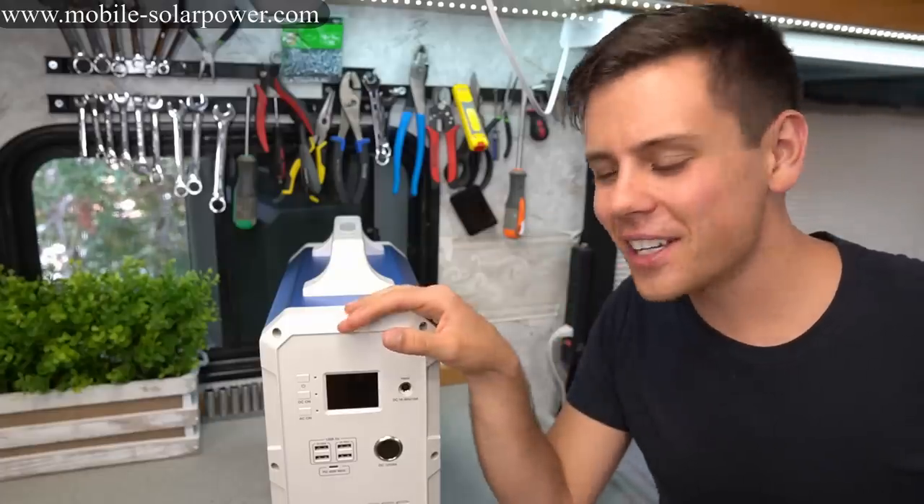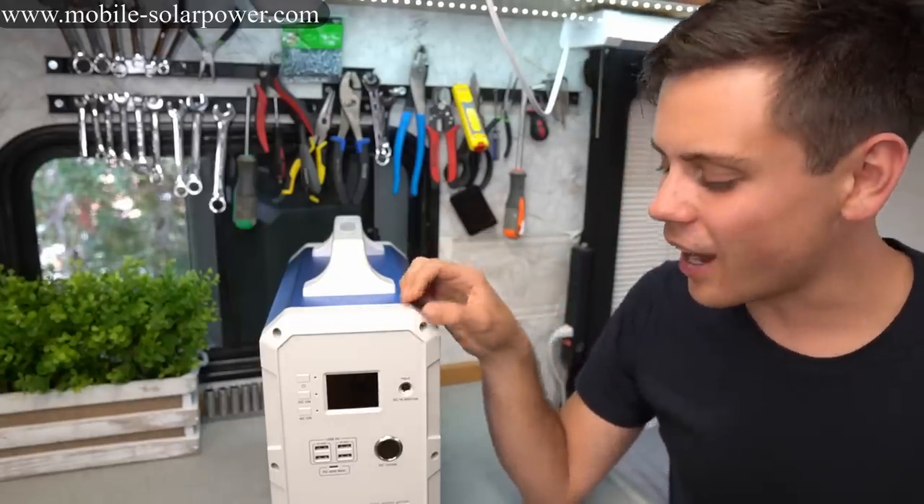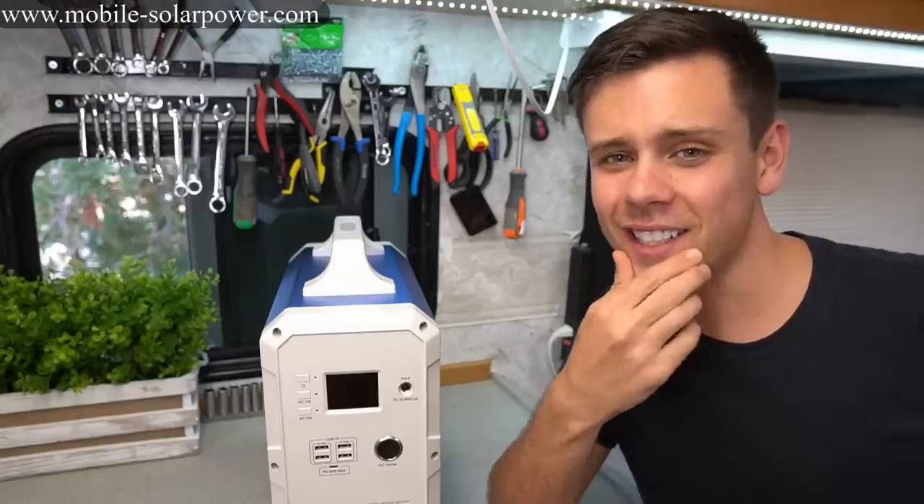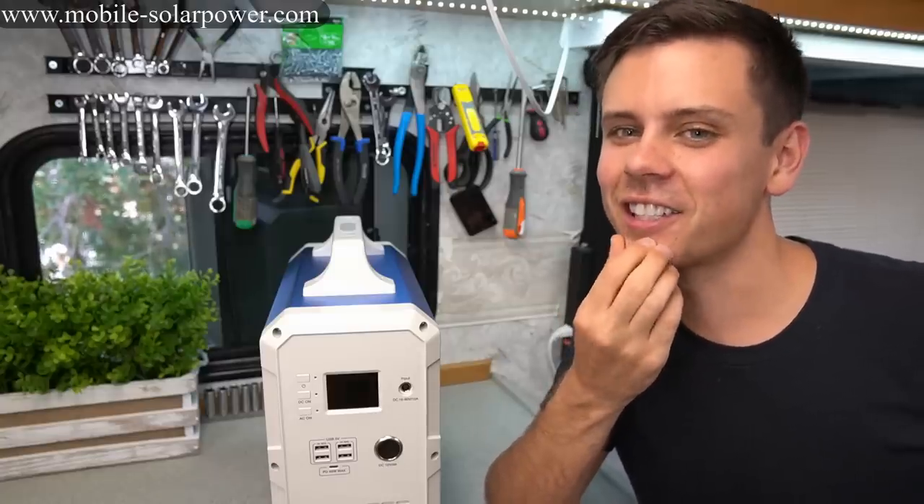This was a long video to cover all the pros and cons but I hope you guys liked it — I thought it was pretty fun to do. Let me know what you think in the comments below and I'll talk to you guys next time.